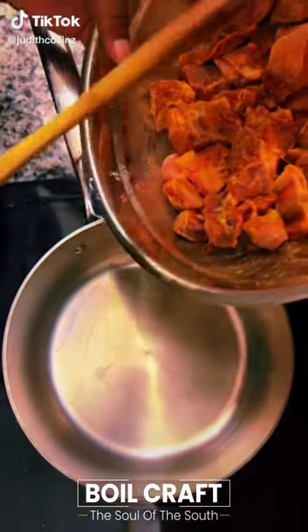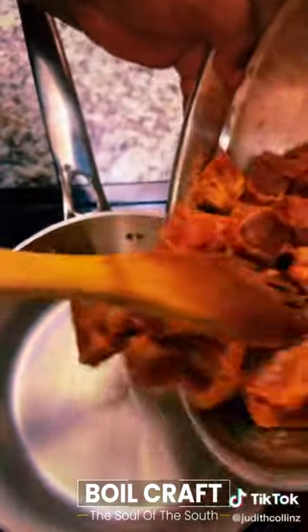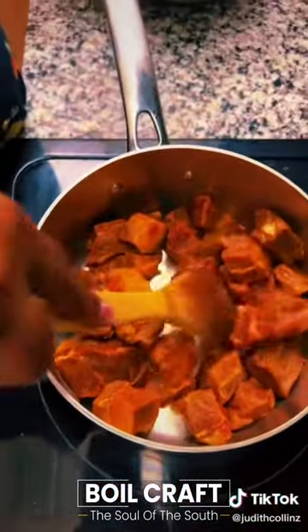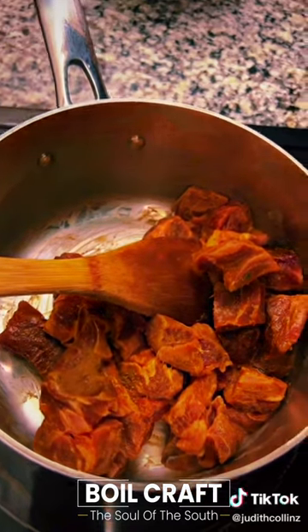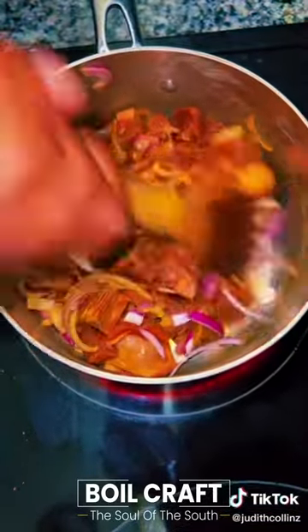This is how I make goat meat my way. I marinated it with Royko cube, seasoning cube, and a little bit of salt, then added onion and let it absorb the seasoning.